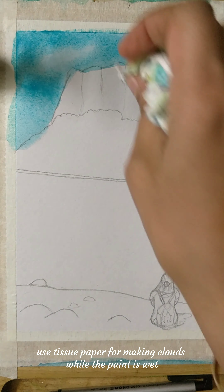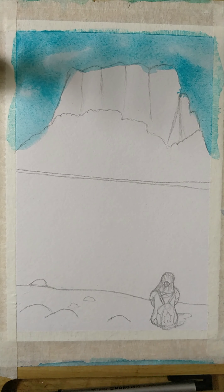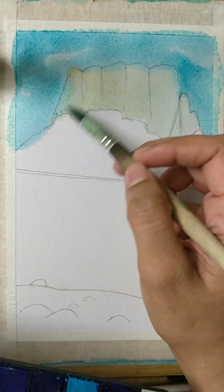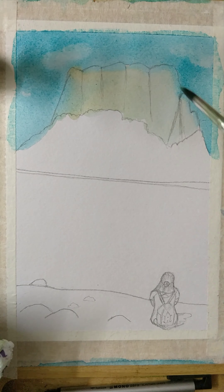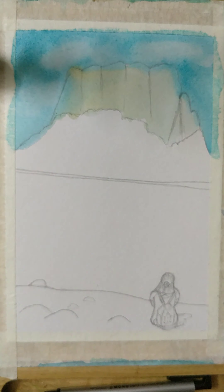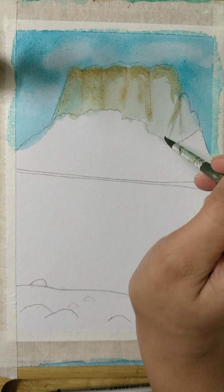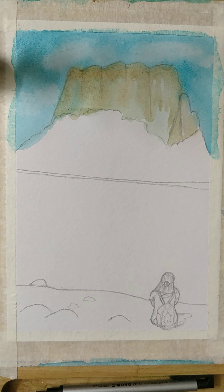I'm using tissue paper to get the clouds in the sky, which gives a very rough look — it's there but it's not there. While the water gets dry, I'm working on the beach sheet for the mountains and going back to the cloud work. To get the right effect of clouds, I'm applying more water in the areas and then dabbing the tissue over it.